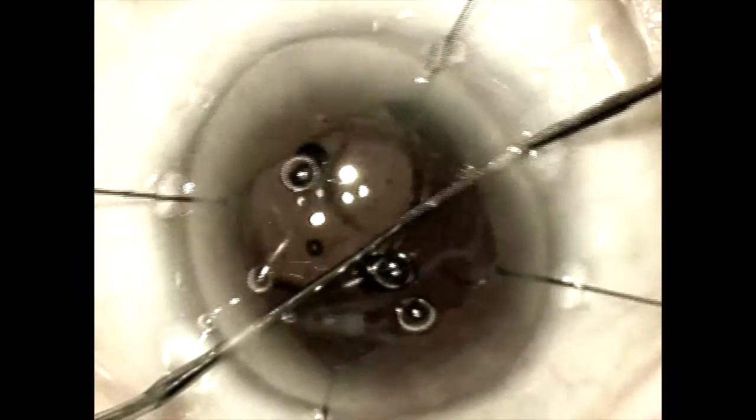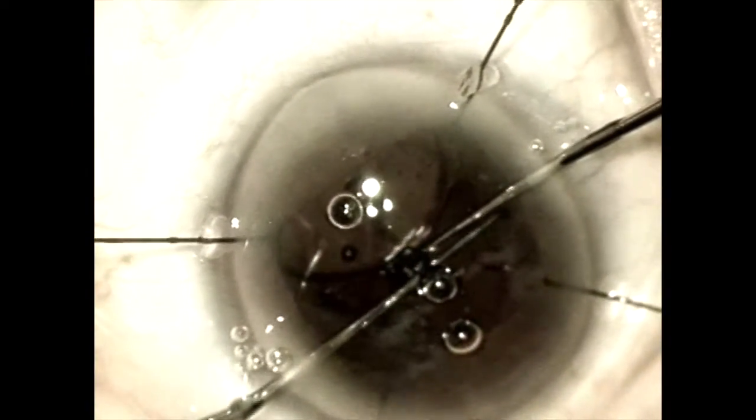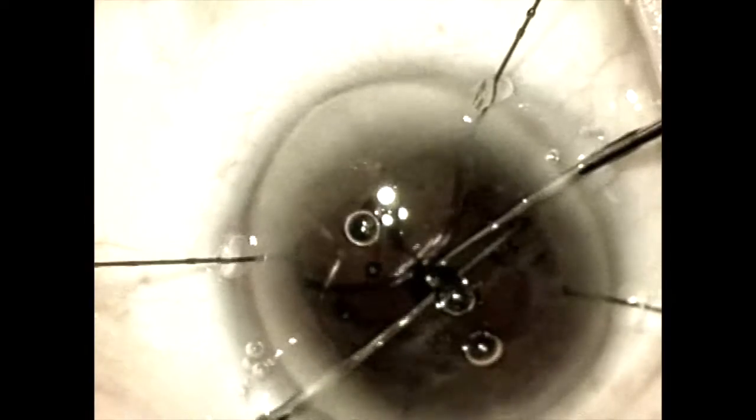We have placed iris retractors, dilated the capsular bag with viscoelastic, and now we are extricating the haptics from the capsular bag using micro hooks.